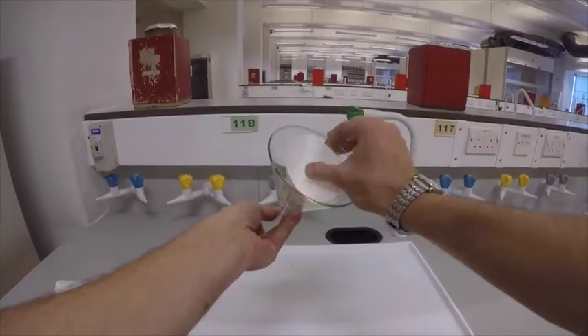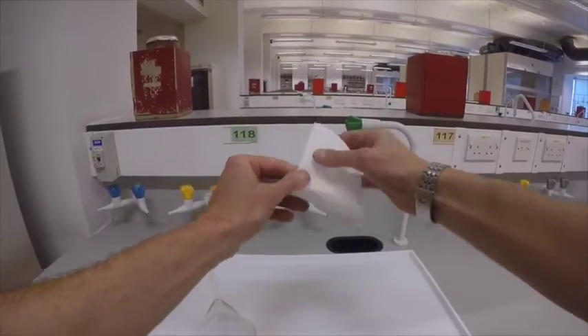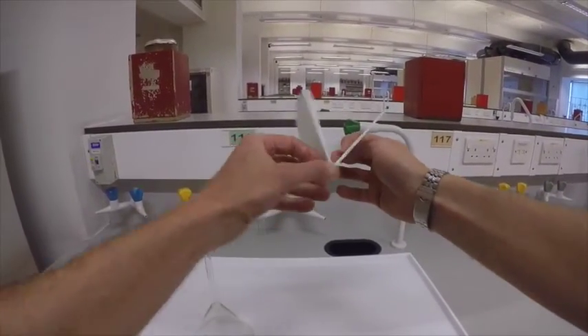What I'm going to show you is how you can increase that surface area, and that is through the process of fluting.